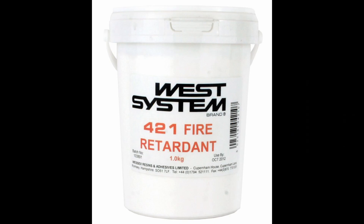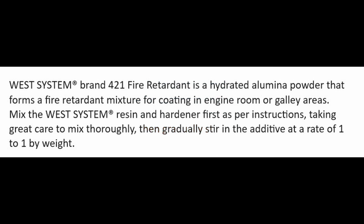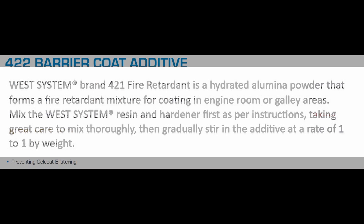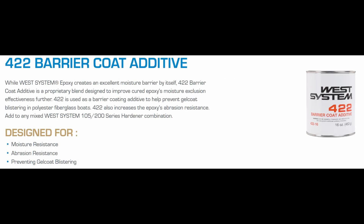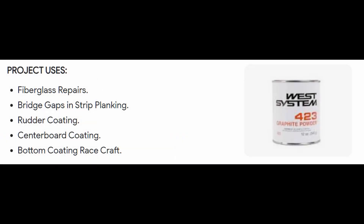There are some specialist powders worth mentioning. 421 is a fire retardant additive — as epoxy is very flammable, you might want to mix it in and use it in an engine bay or somewhere with a high fire risk, like electrical panels. 422 serves as a moisture barrier additive with excellent abrasion properties, useful for osmosis treatment or waterproofing a peeled underwater area of the boat. 423 is a graphite powder additive that is self-lubricating, suitable for a centre board or rudder box on a multihull.